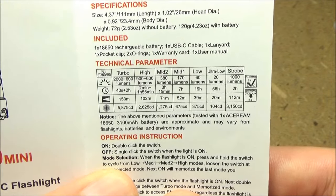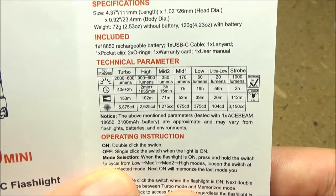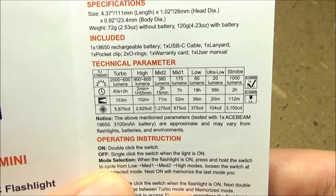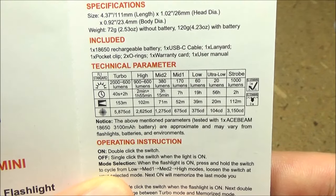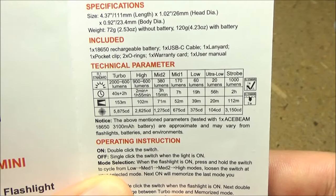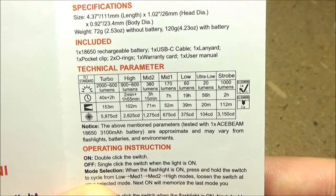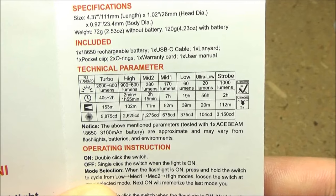Here are the stats on the light. The maximum lumens: 2000. It has six different brightness levels, and you can see the run times for all the brightness levels. The one special mode is strobe. The maximum beam distance is 153 meters.